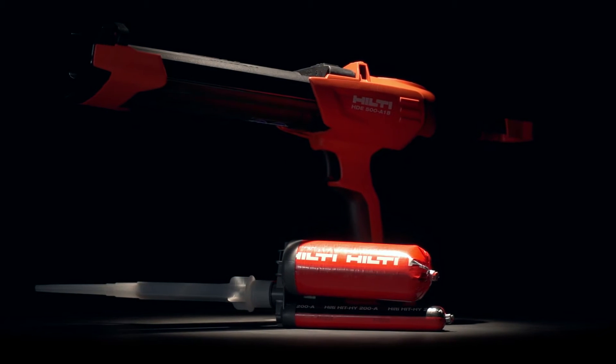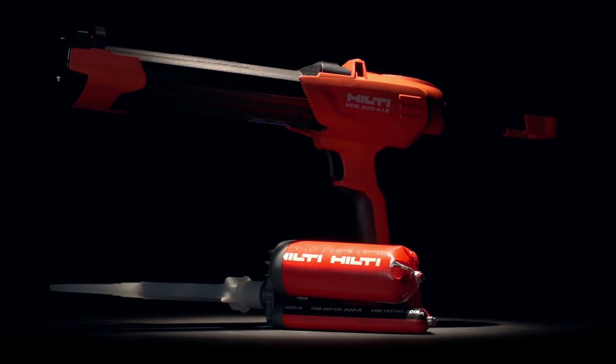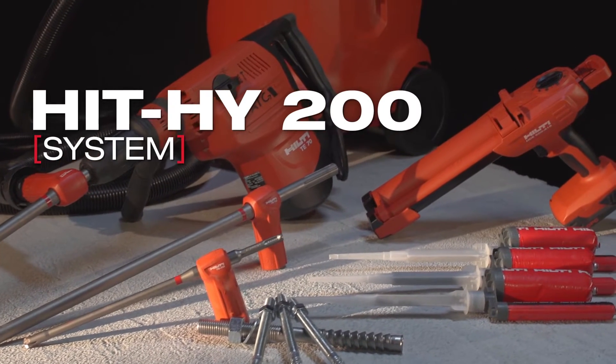Hilti has made one giant leap forward in the way adhesive anchoring is done, introducing the HIT HY200 system.